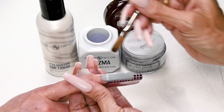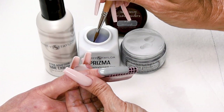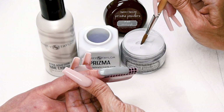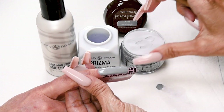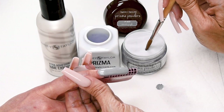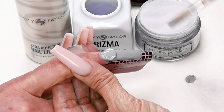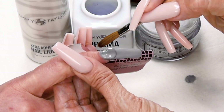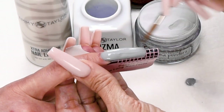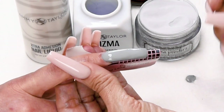Now we're going to apply the stress ball. This has a pretty good amount of product on it, so the stress ball is only going to be a small to medium ball. Dip your brush in, wipe it away from you, drag towards you. Place this ball almost at the cuticle area, let it flow, stroke it out — side, side, center. Wipe off your brush.